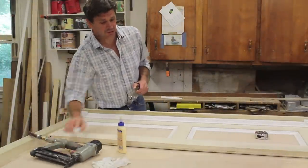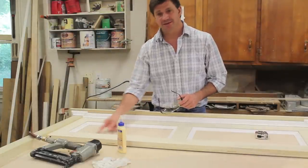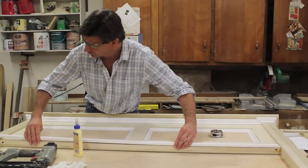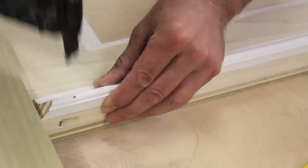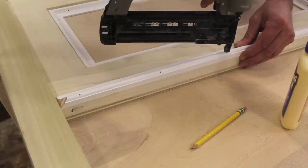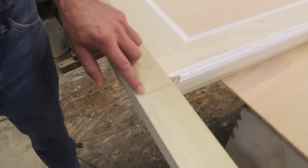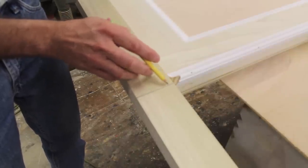The next step is to dress up the bottom of the headboard, and for that I'm going to use the same base cap molding as I did on the flat panels. Just be sure to line the bottom of the base cap molding flush with the bottom of the face frame. I've drawn a pencil line square across the leg, and when I run the base cap around the leg I'll keep the bottom of the base cap at that line.